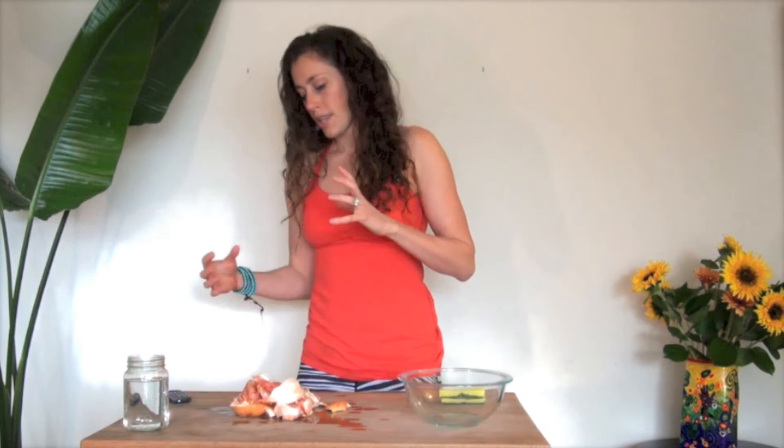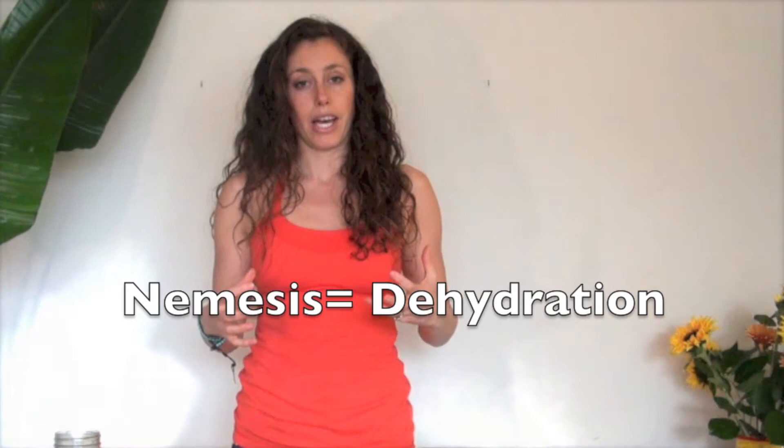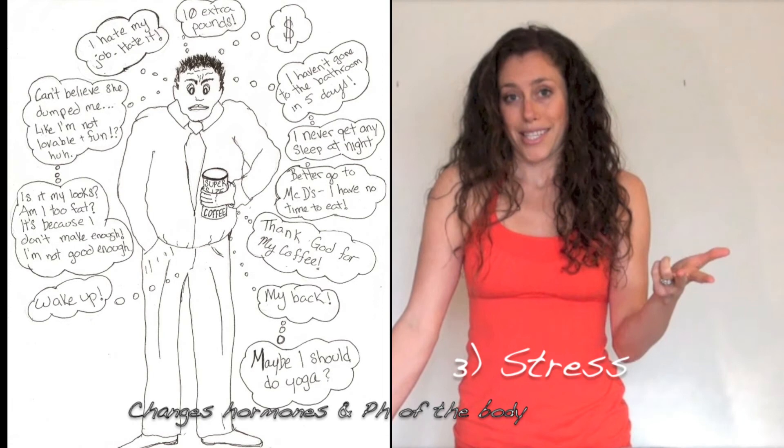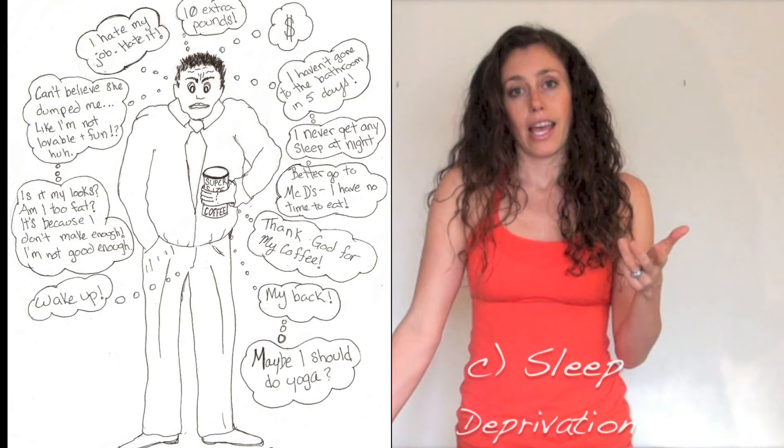Check out my next fascia video for all you anatomy geeks who want to know what fascia is made of — you'll see why water is such a big part of it. One of the most important issues with our fascia is dehydration. Dehydration often happens because of: one, lack of movement; two, lack of irrigation — meaning not drinking enough water; or three, stress. Stress can come from poor nutrition, mental and emotional stress, and lack of sleep.